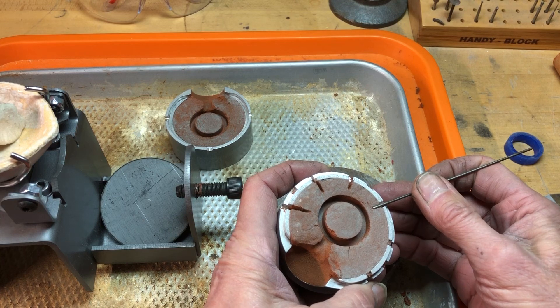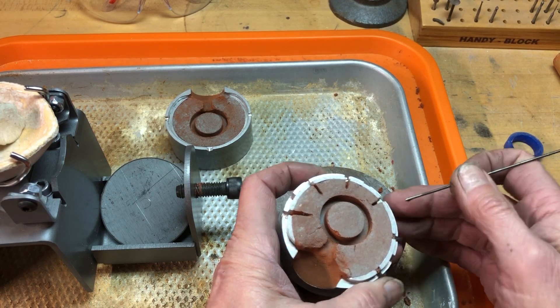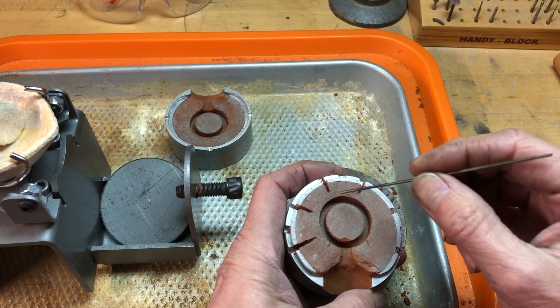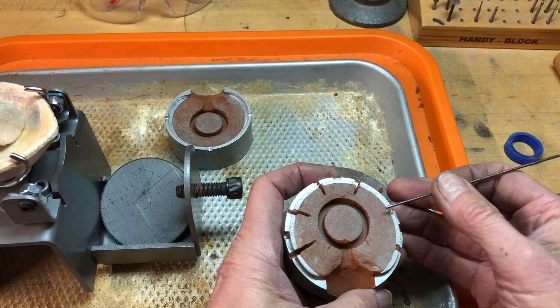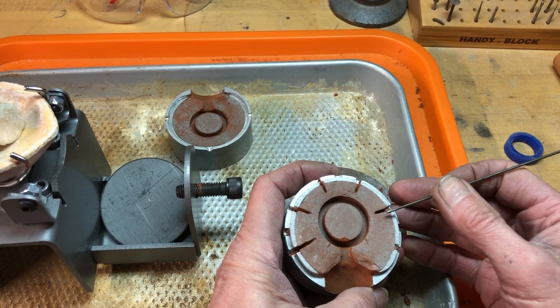I like to use all of them. Some people just use a couple, but once the metal is down and has filled the mold, if there are still gases or air trapped, I think I have a better chance of getting a good casting if I've used them all.